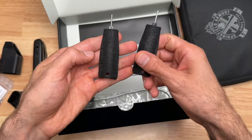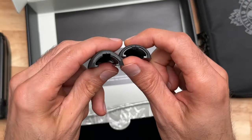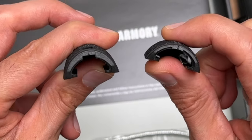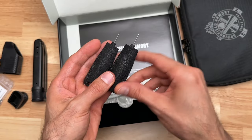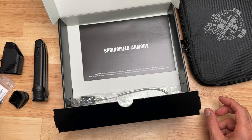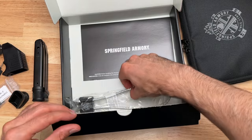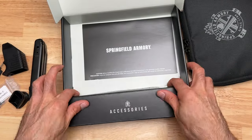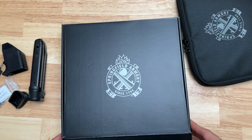It also comes with two different back straps — looks like one's large and one's small — so you can change out the back straps to make it fit better in your hand. And it also comes with a pistol lock. Let's close this up and set it aside.